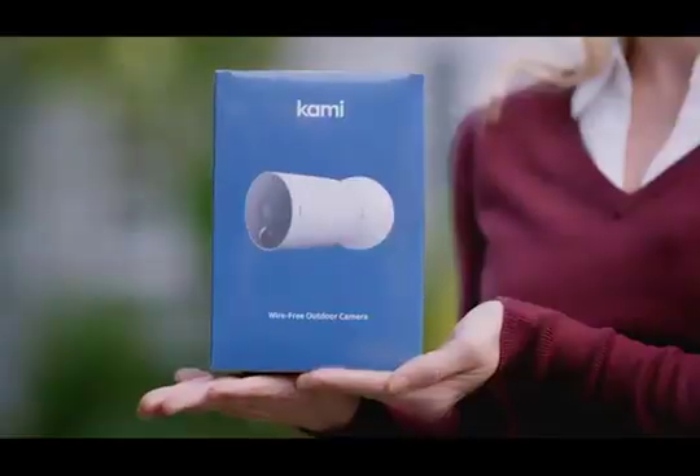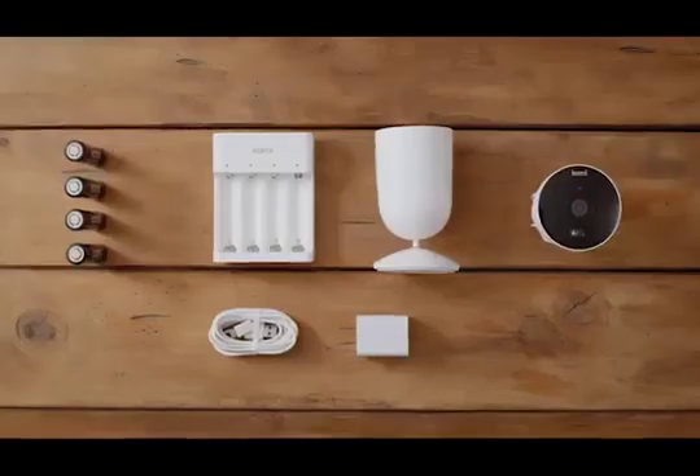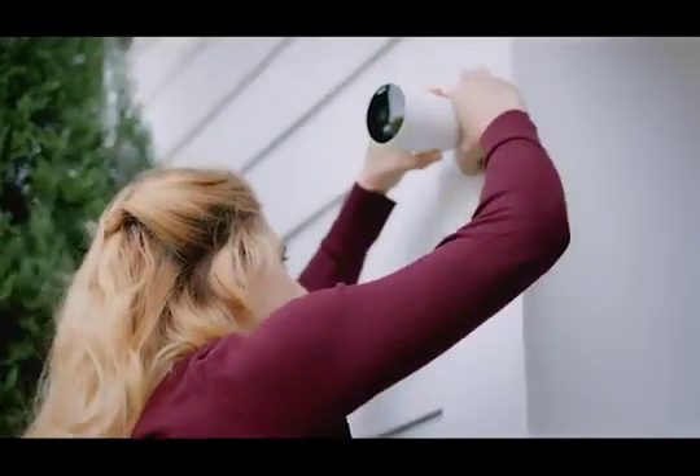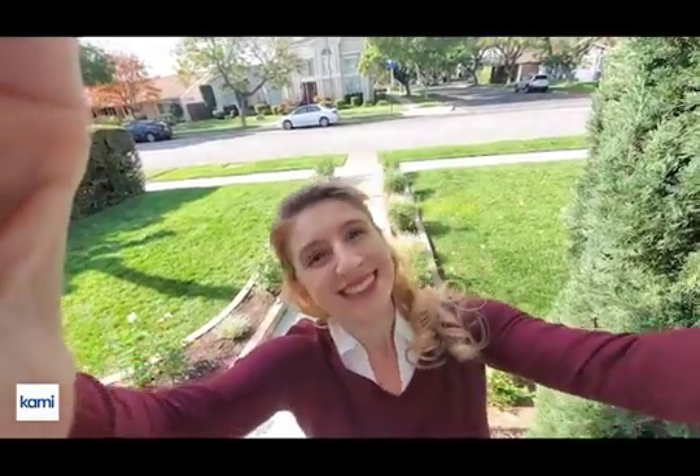This is Christy, a proud homeowner, and she's about to install Kami wire-free home security camera. Wait, that's it? Yep, that's it!